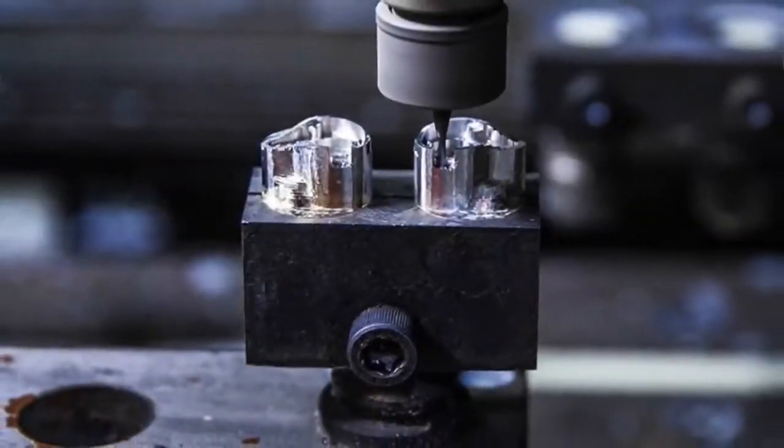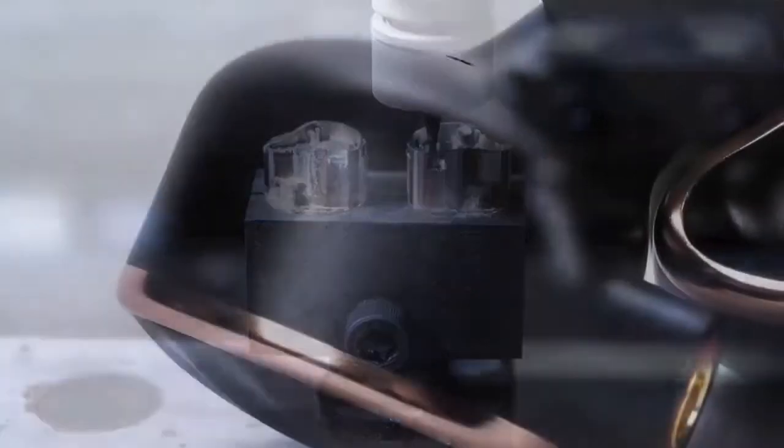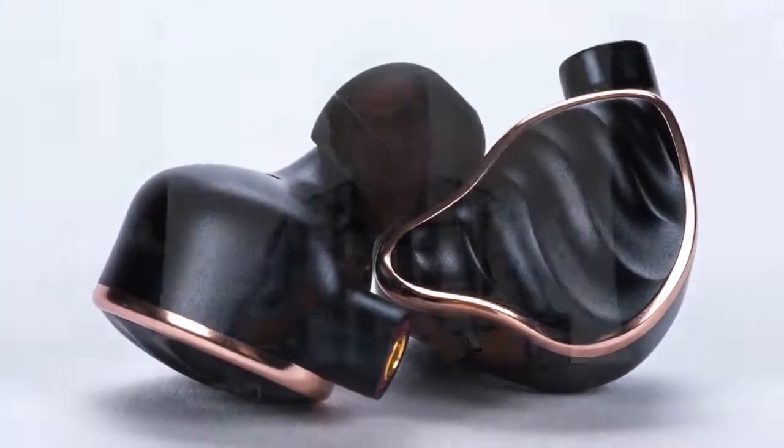The shells are CNC-machined from aerospace-grade aluminum-magnesium alloy, then sandblasted and hand-polished. The FiiO FH7 sounds clean, linear, fast, and it's a nice open imaging IEM.